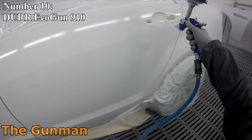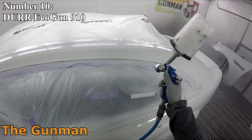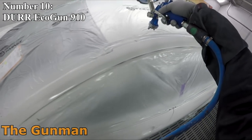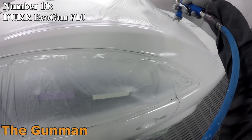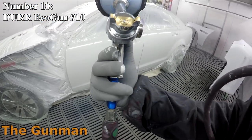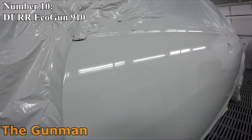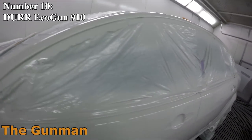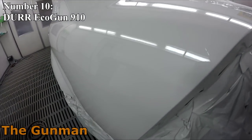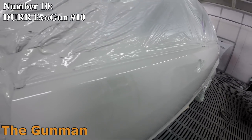At number 10 we have the DER Eco Gun 910. Out of all the guns on this list, this was the easiest to place because there's nothing that jumps out and says 'must buy.' On paper it's actually a great gun — not overly priced, not too cheap to distrust the build quality. They're made in Germany so you'd expect a very well made gun, and that's what you get. They're also known as the Nordzen Trilogy and Optima Trifinity — exactly the same gun. The little gauge on the side is a cool addition.